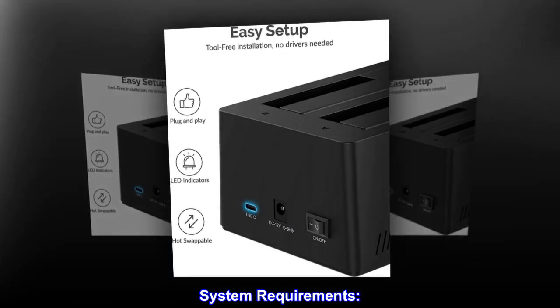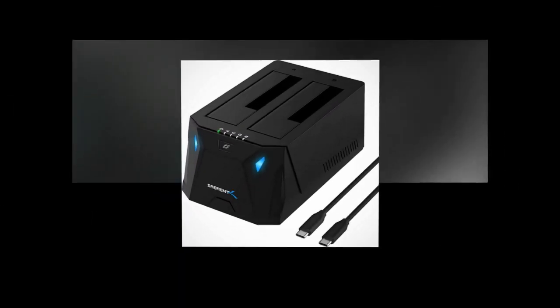System Requirements: Windows OS, Mac OS.